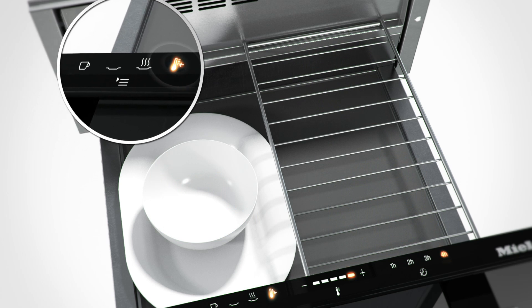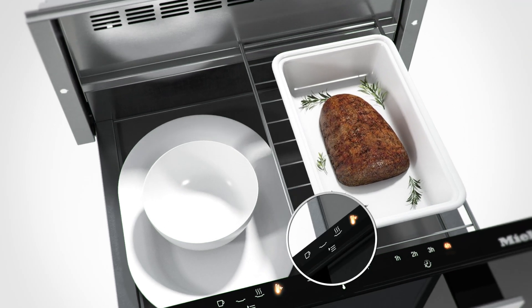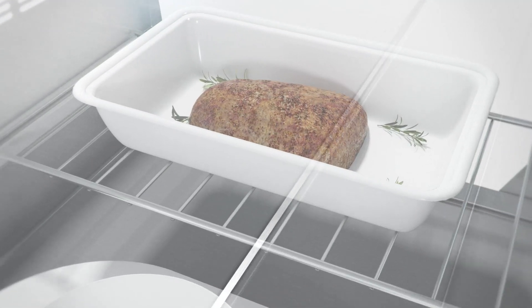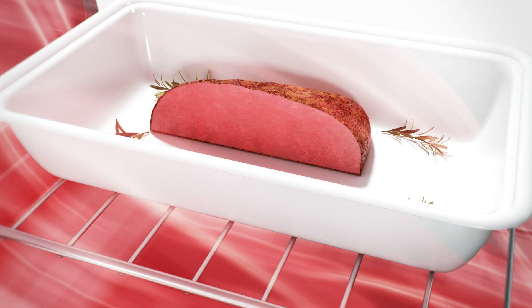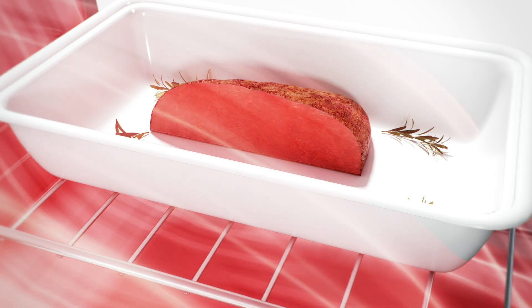In combination with the low temperature cooking option, it quickly becomes a proper cooking appliance. Many different dishes can be cooked gently, and meat remains succulent and particularly tender.